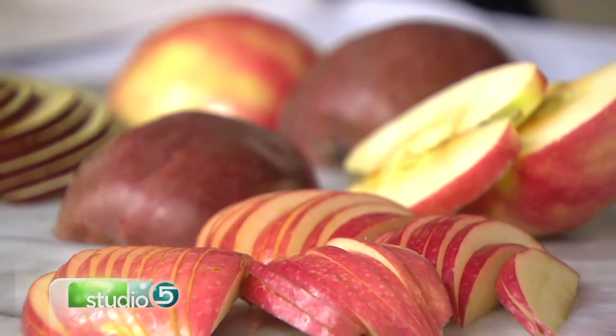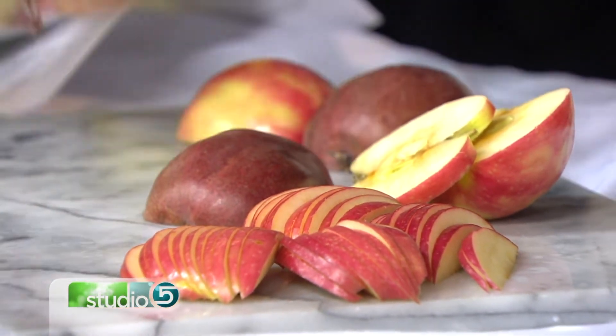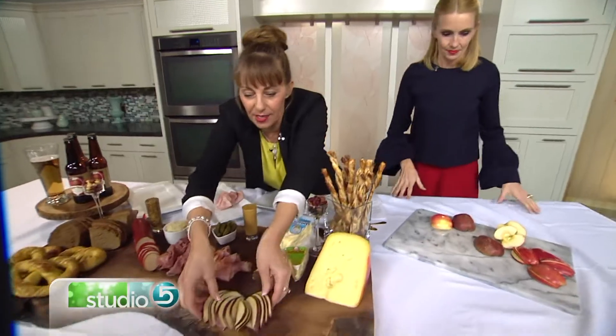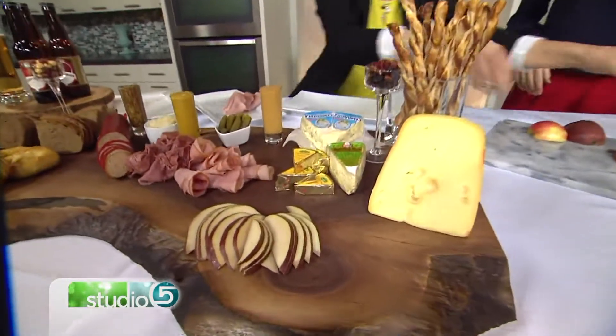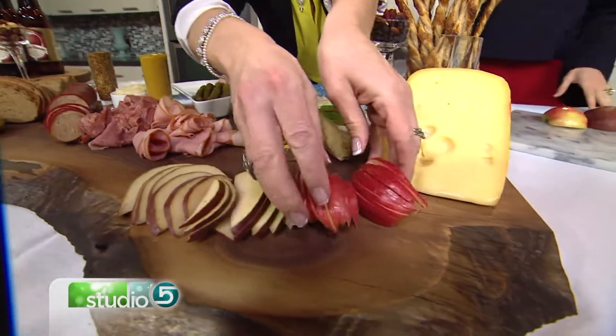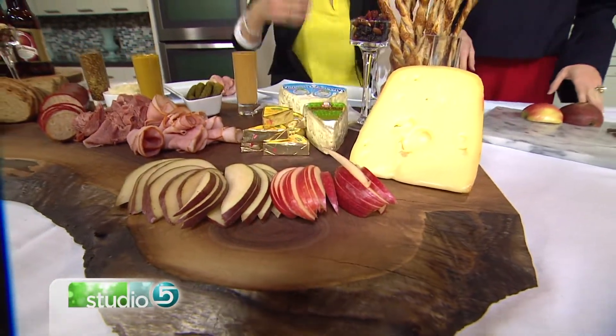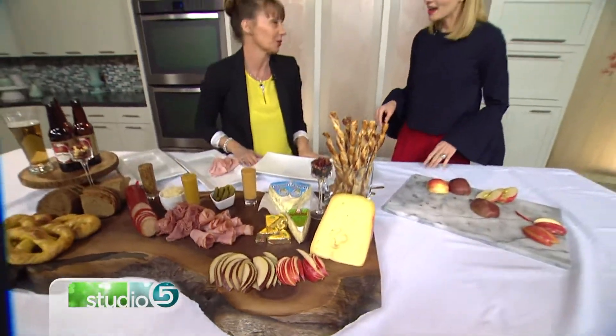We've got the heavy savory stuff going on, but then I brought some sweets too. With heavier food you need something to break it up a little bit. I got some red pears and just sliced those really thin. The fun thing about a board like this is you put your stuff out and people can just pick and choose — it's very conversational, you eat as you go. I also made some apple strudel twists to go with it.